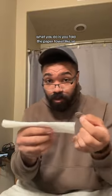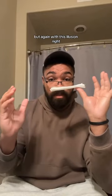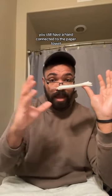The first one is a quarter in the paper towel — what you do is you fold the paper towel like so, and then you put a quarter in the edge and balance it on your thumb, and it looks like it's floating. But again, with this illusion, you still have a hand connected to the paper towel.